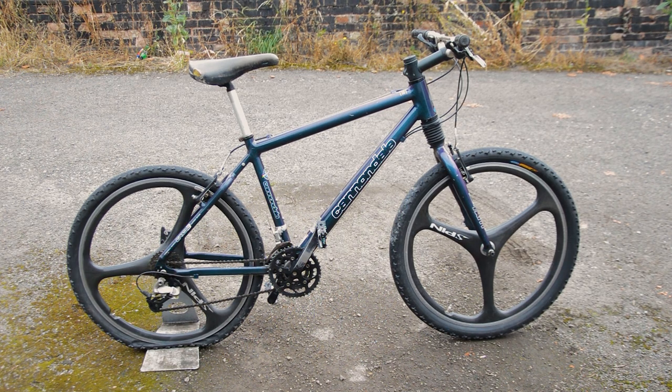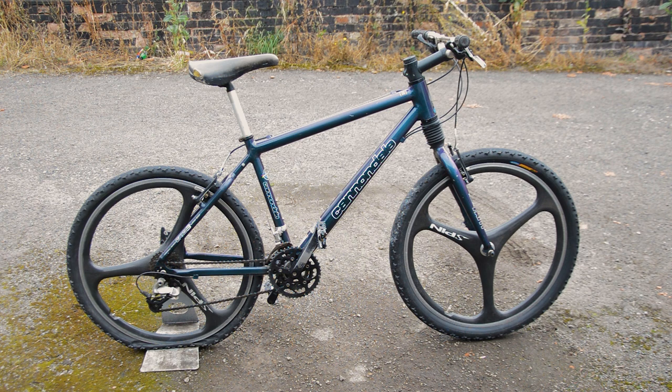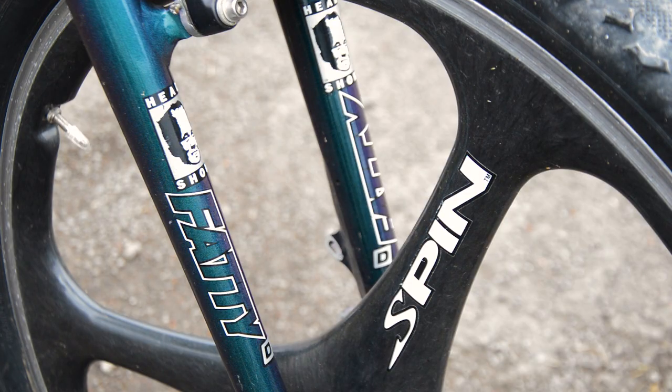I wanted it for these wheels. 26 inch, carbon. Great sounding free hub. And these will look perfect on the Mongoose. These wheels are not cheap at all.